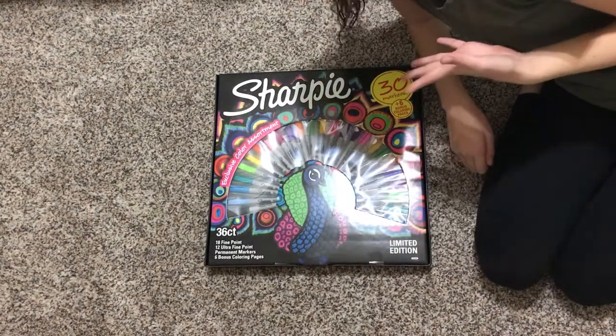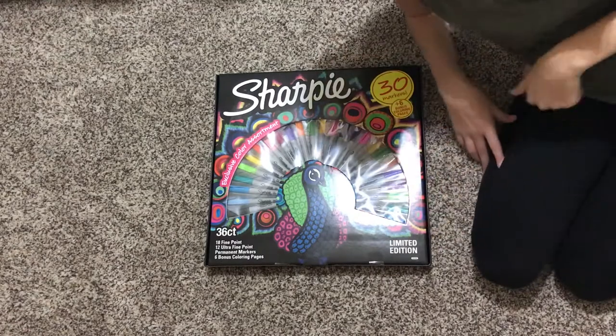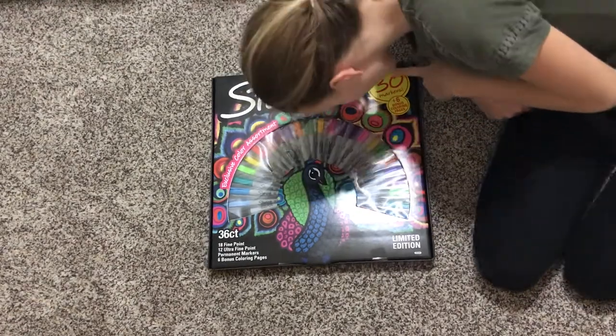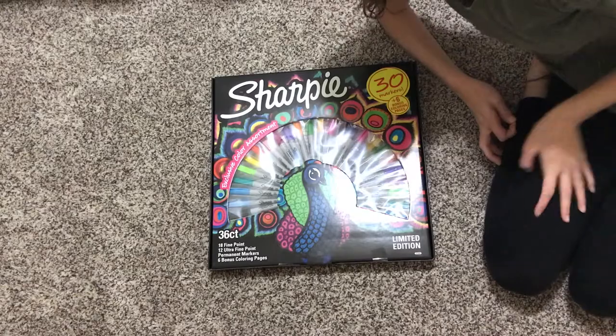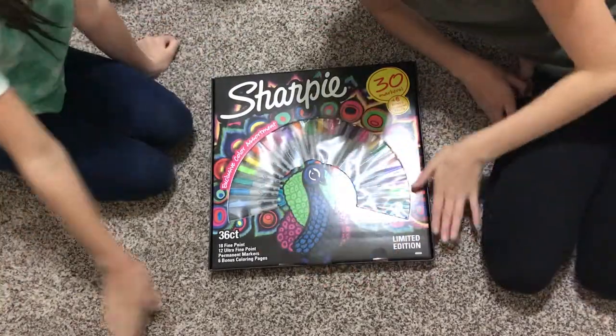Hey guys, welcome back to my YouTube channel! Today I'm gonna be opening this Sharpie box — a big box I got for Christmas. It comes with 30 markers and six bonus coloring pages. But today I am not gonna do it alone; I'm gonna do it with my friend Natalie. She is going to color with me today.